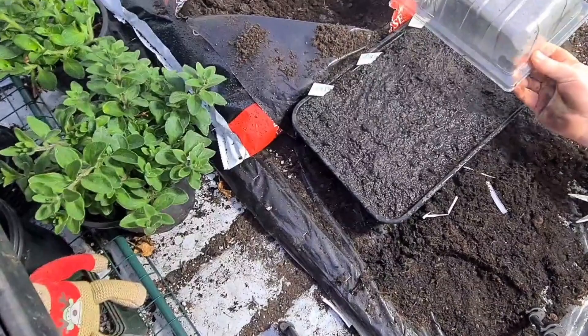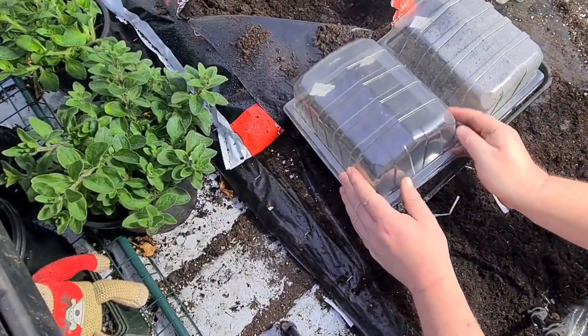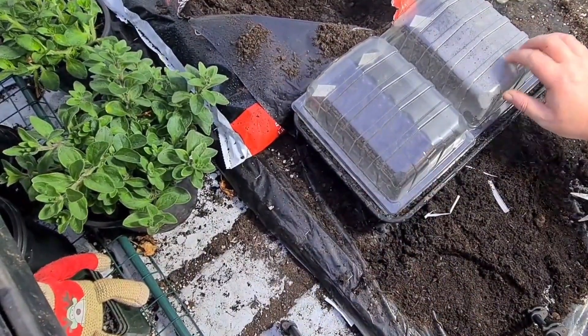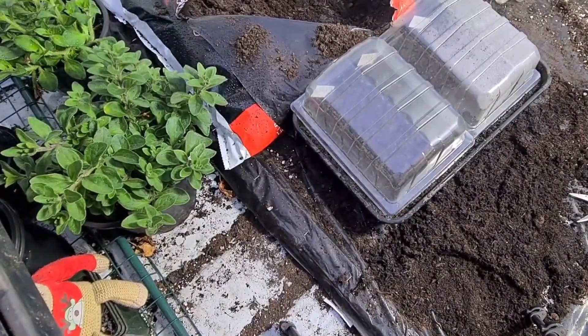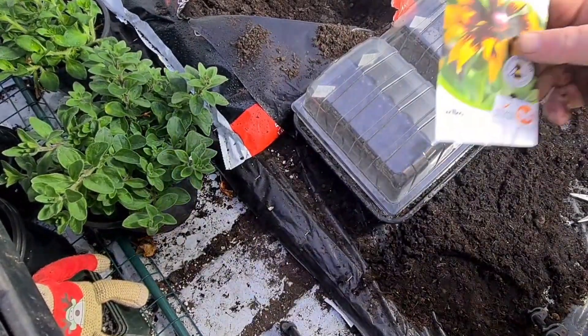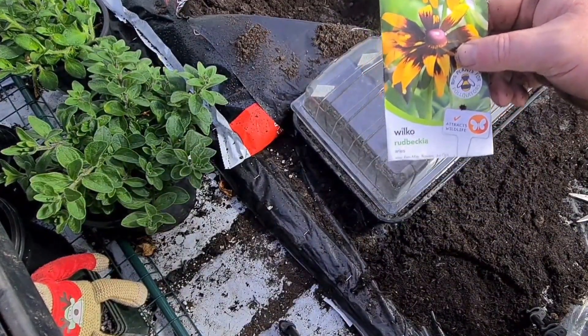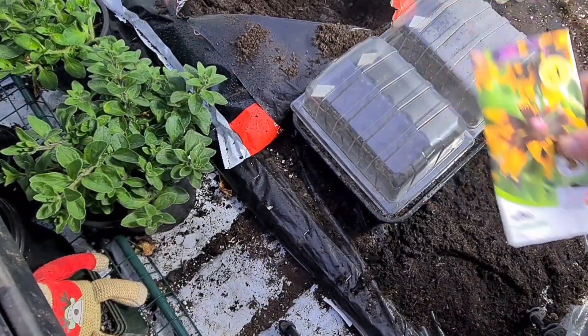Then once you've done that, what we do is place a cover over the top to keep the moisture in. You can see how much moisture it helps keeping - that will help them germinate quicker. Put them in a nice warm, out of direct sunlight place and they should germinate in no time. If you've got any questions about how to grow Rudbeckia or any other plants or flowers, please don't hesitate to leave a message. If you like the videos, please subscribe and like. Thank you very much for watching everybody, please keep safe. Bye!